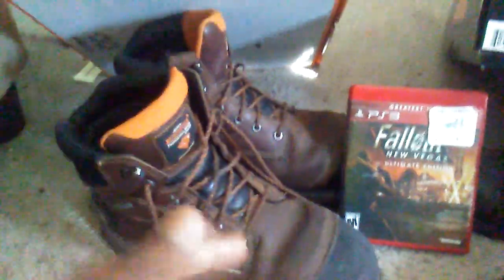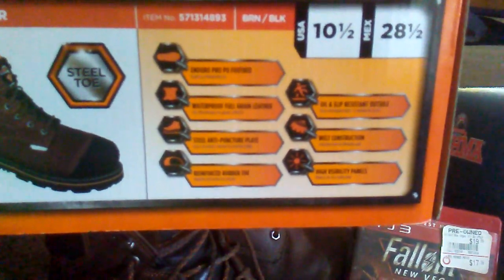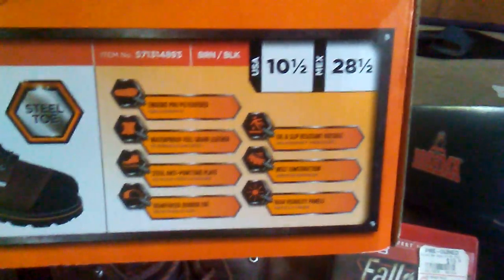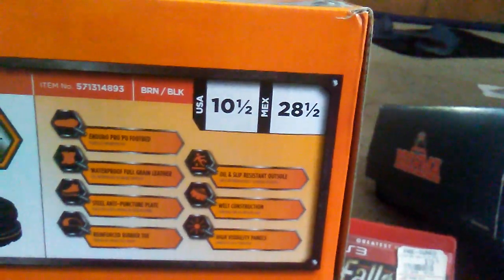Here we are — the Herman Survivors Professional Series. After six months, these have been a lot better. Reading off the box: steel-toed boot with Enduro Pro Fit, basically shock absorption; waterproof full-grain leather — true, they hold up well to that. Anti-puncture plate — I didn't know that. Reinforced rubber toe, which is this part — pretty good. Anti-slip and oil-resistant. Welt construction and high visibility.